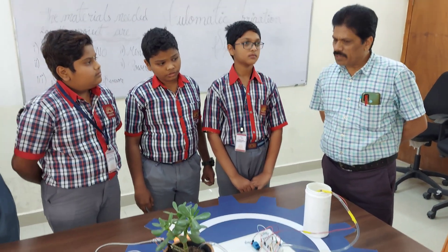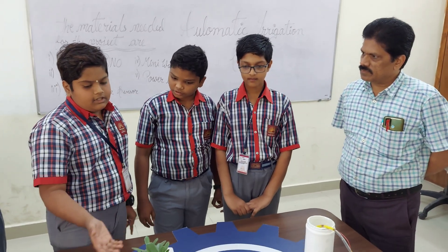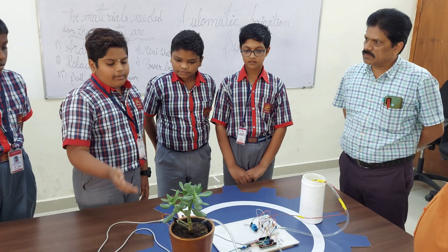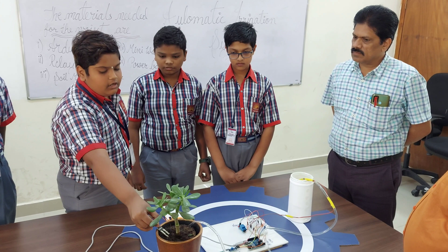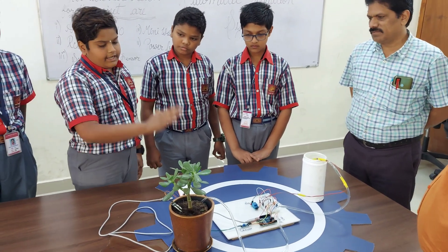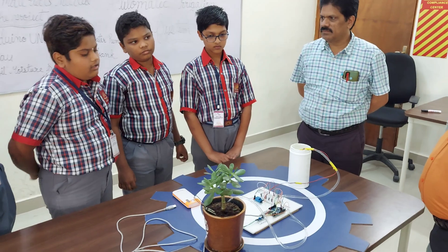We know that drip irrigation is already in use. In what way is this project different? In drip irrigation, whenever you switch on the motor pump, it starts giving water to the crop continuously. But in this project, we have a sensor, so whenever there is dryness in the soil, the sensor detects it and at the needed time it irrigates the crop — so there will be no wastage of water. This makes it more useful than drip irrigation or a sprinkler system.